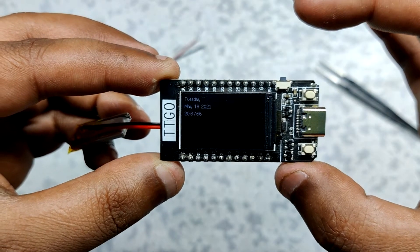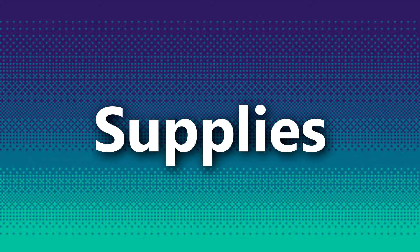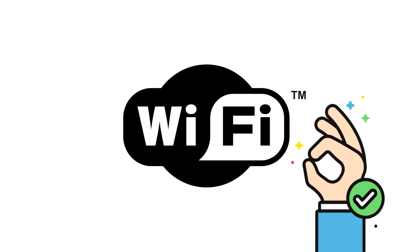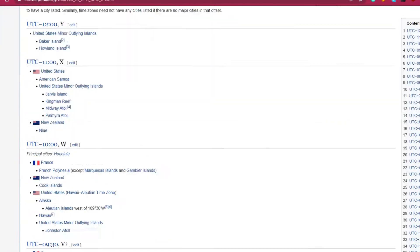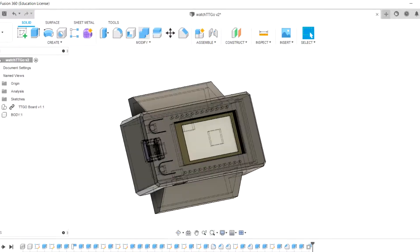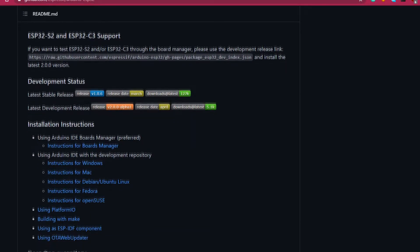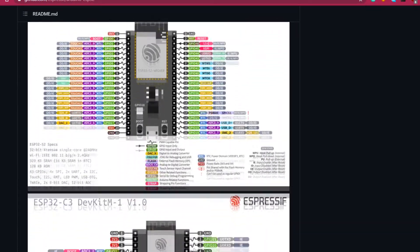Let's get started with the main part of this build — editing the main sketch. Before that, here are the things you need: the TTGO T1 display board, a stable WiFi connection, and your country's UTC offset, which you can find from the provided link. Before starting, you also need the ESP32 board core files installed on the Arduino IDE, which is a necessity — install them from the link shown.